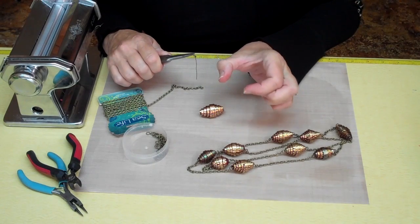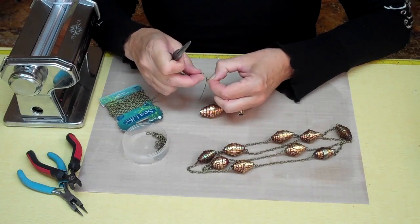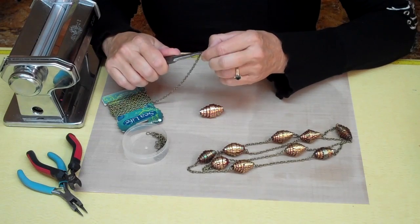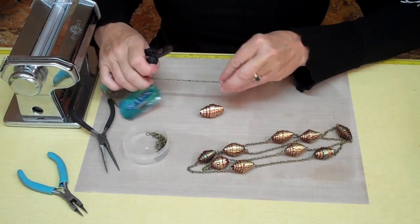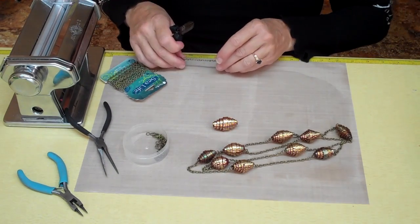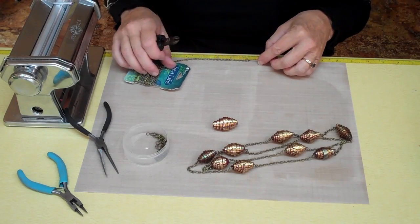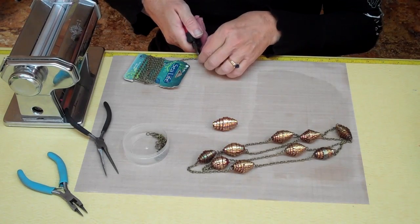You open a jump ring by twisting it — you don't ever open a jump ring by pulling it apart. You don't want to stretch them; you just want to twist them past each other. Then put the end of your chain right into the jump ring and close that up. I used to spend a lot of time measuring out my chain links and trying to open those little links, but I don't do that anymore. I just measure how much chain I need and cut it — it works a lot faster.